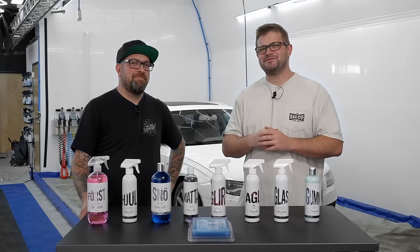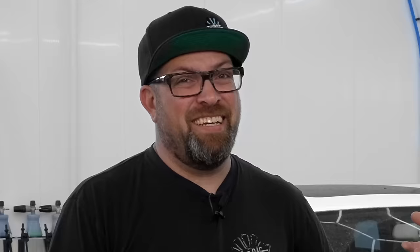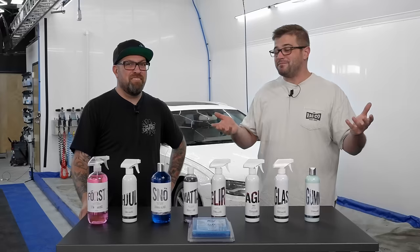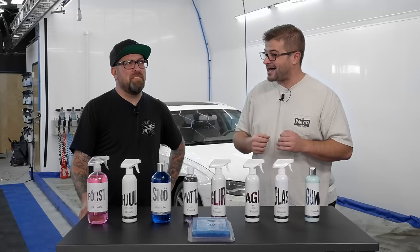Hey guys, it's Andy with The Rad Company and Levi with The Rad Company. In today's video, we're gonna be talking about the products that you need to be using — fourth, second, third, fourth, fifth, sixth, seventh, maybe eighth, possibly a ninth depending how we're feeling. Today we're gonna be using some Sterana Glass products on this filthy Audi behind us.